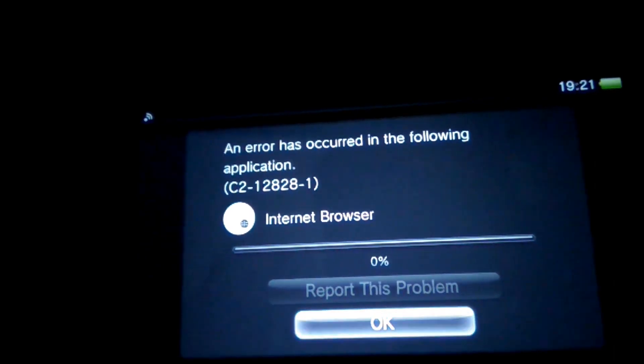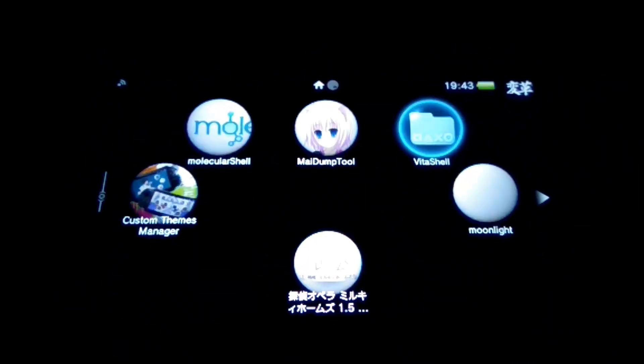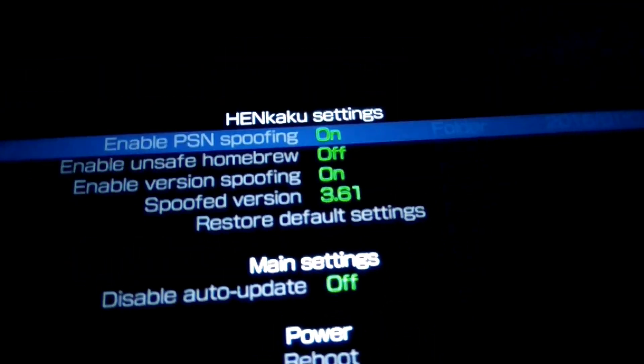Ignore the error message. Now open Molecular Shell and enable unsafe homebrew, then reboot your Vita. Press Start to show the menu.